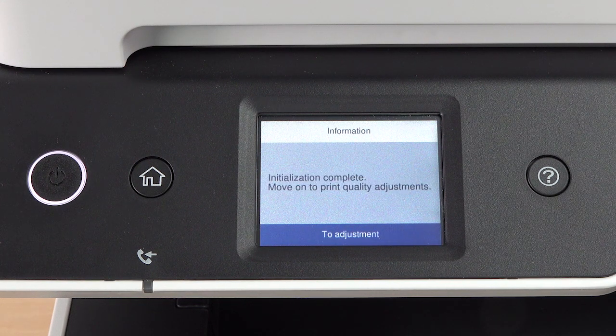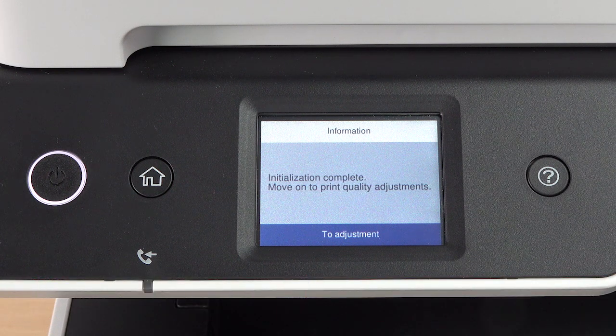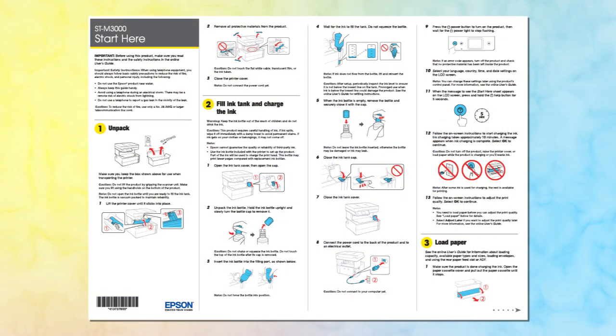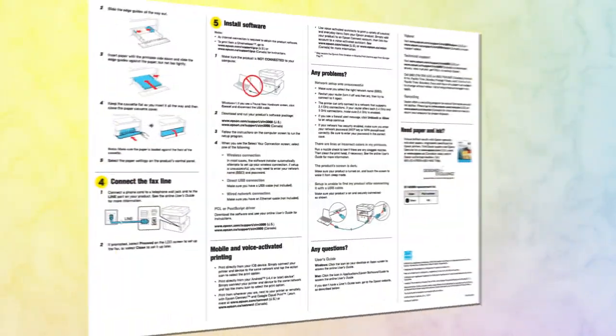Follow the on-screen instructions to adjust the print quality. When you are finished adjusting the print quality, follow the rest of the instructions on the Start Here sheet to continue setting up your printer.